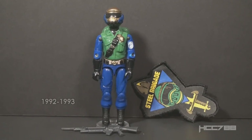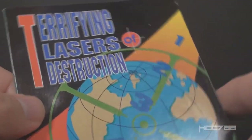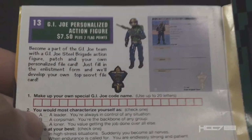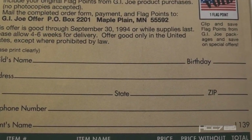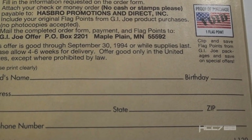This figure was first available as a mail-away exclusive in 1992 and was also available in 1993. YoJoe.com says it probably stopped shipping in 1993. You could receive this figure through the mail by taking advantage of offers in catalogs like this one, 'Terrifying Lasers of Destruction.' These catalogs were inserted with boxed vehicles. This offer was said to be good through September 30, 1994, or while supplies last. So it's possible they ran out of figures by 1993, but it's also possible version 2 of Steel Brigade was shipped as late as 1994.